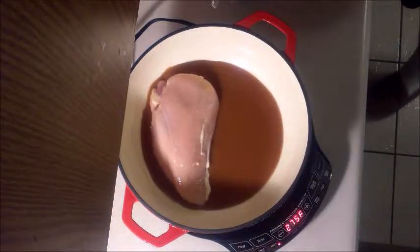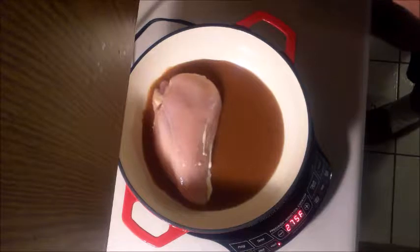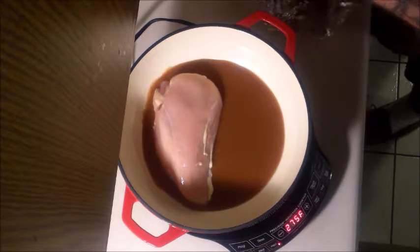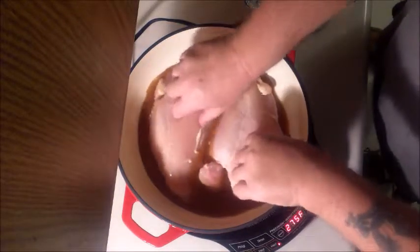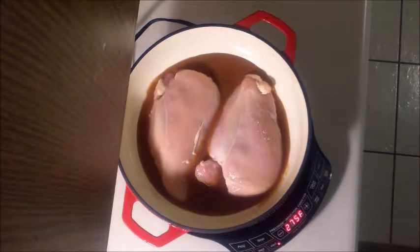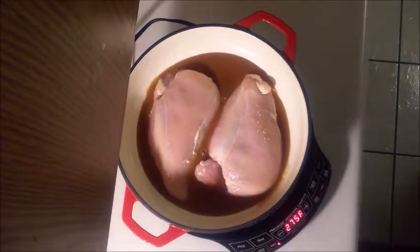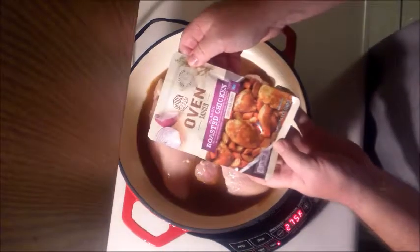Slide it in there — fit perfectly. I also got gravy from Aldi's. You can see it — oven roasted chicken gravy.